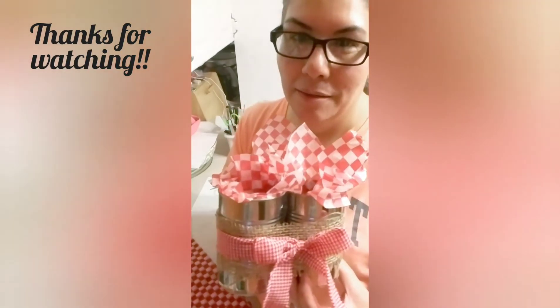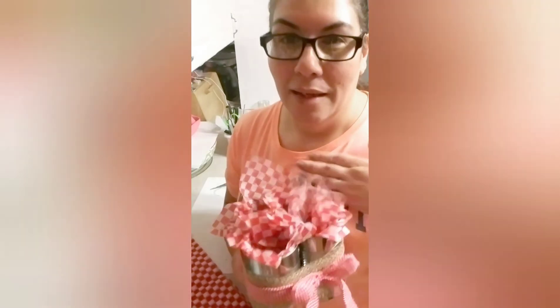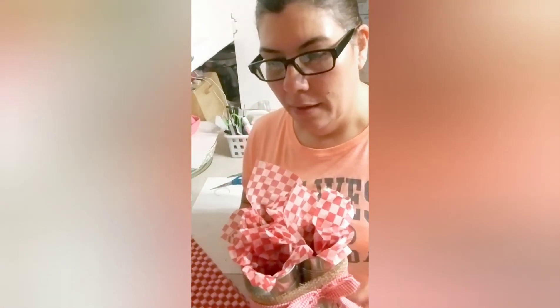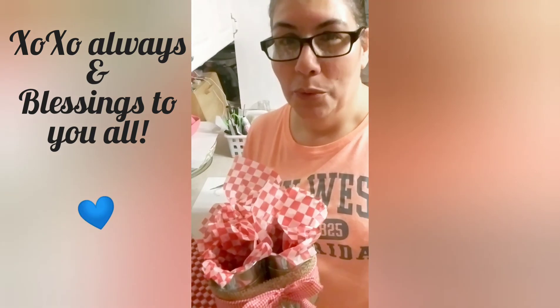Thanks for watching and tuning in. I'm trying to be as crafty with you guys as possible — if you saw my kitchen you'd see it's a total mess with all the projects I have going. I apologize but I'm trying to do at least one video a week. If you haven't already, please consider subscribing, sharing, commenting, and liking my videos, and don't forget to hit that notification bell so you're notified every time I post. Blessings to you all and thank you!